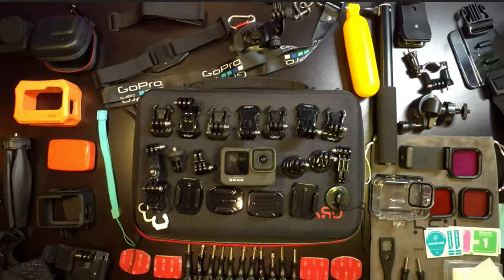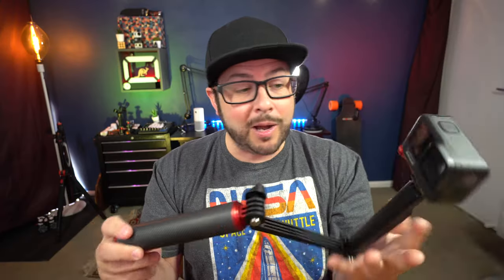HSU — the same company that I reviewed that mother lode of GoPro accessories, but also the Wind Slayer, which is an amazing tool to have. Well, now they have this.